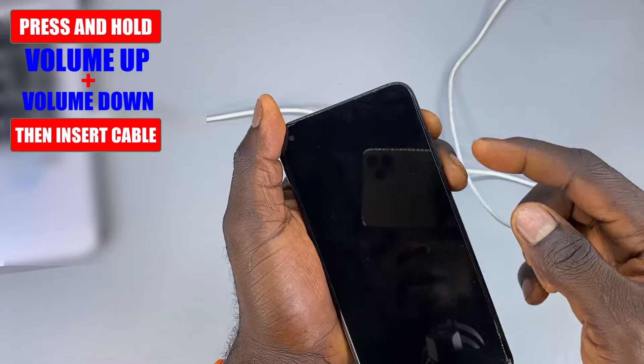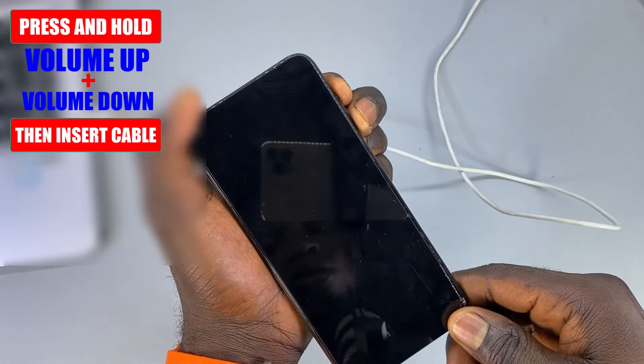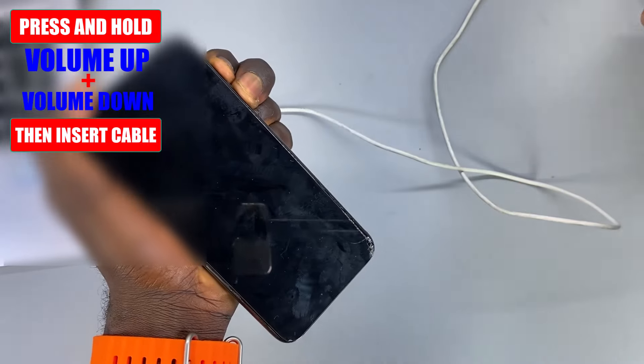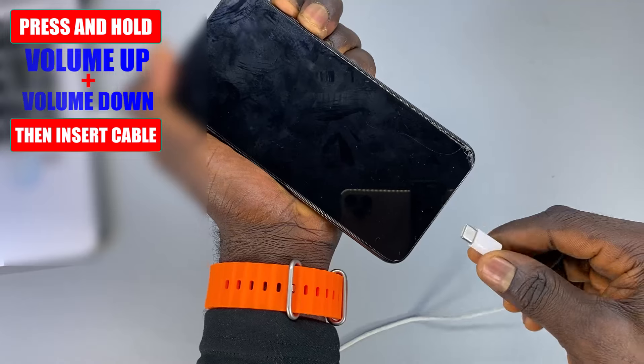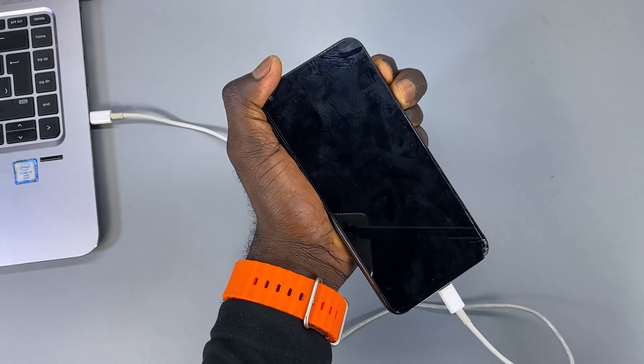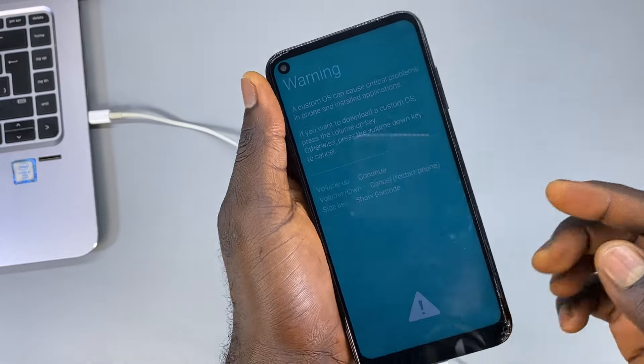When you combine the two buttons together, then you can connect the cable into your phone. So let's do that together — I'm going to hold the two buttons, then I'll connect the cable to the phone. You're going to get an option screen like this.